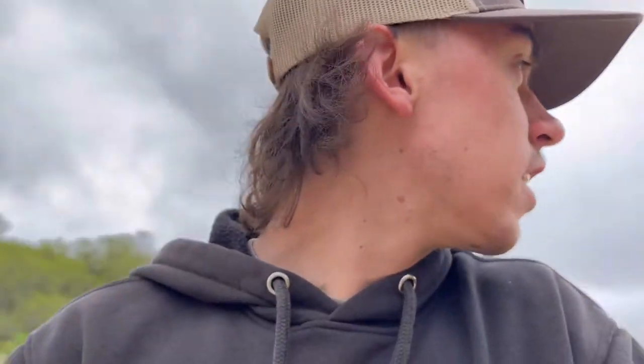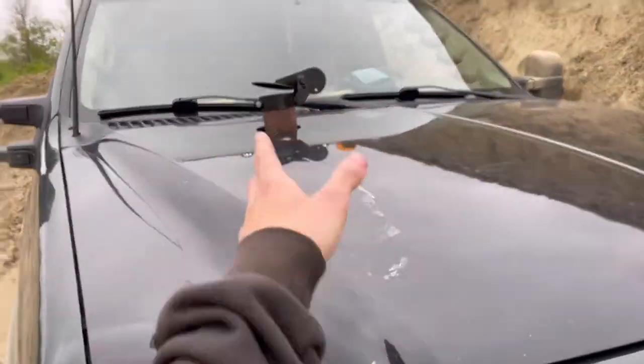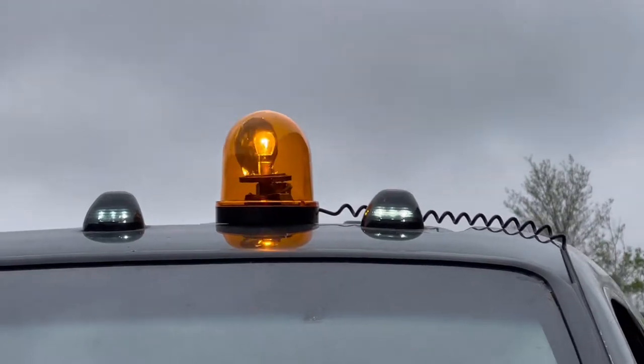Okay guys, I ended the last video with no ending or outro so I'm gonna wrap that up right now. The hood stack is finished and put on - it's not the same color but you can hardly tell to be honest. We didn't end up putting an actual stack tip on it; instead we went with something a little more redneck and unusual on a pickup truck. We got a hole cut in the hood with a tractor flap, and we added a beacon light - every truck needs a beacon light.